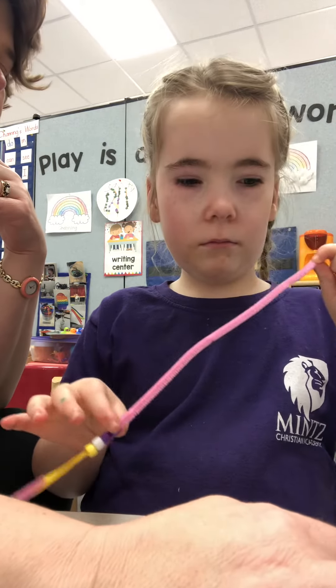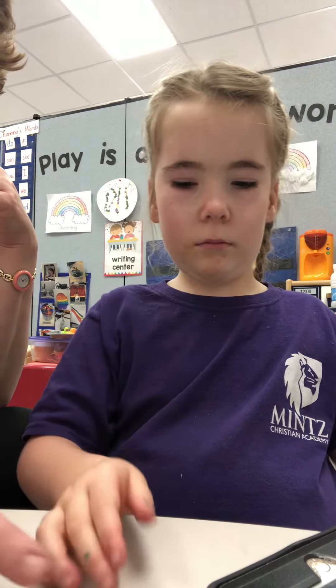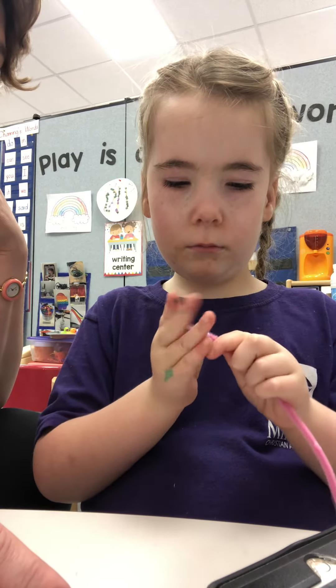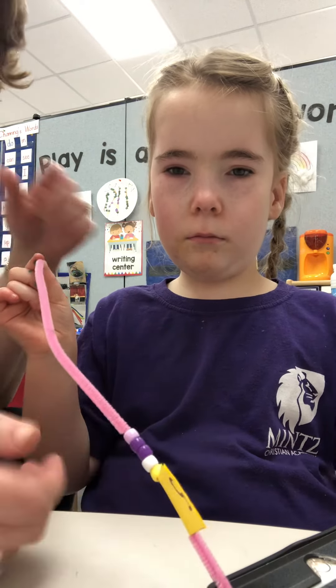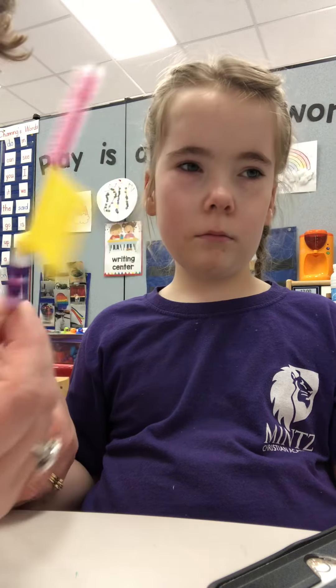After three comes... Four. Good job. And then after four... What's that? Five. That's right. And after four comes... Five. That's right. And look, that means you're done. Your flag has five beads. Good job, Sandy K.